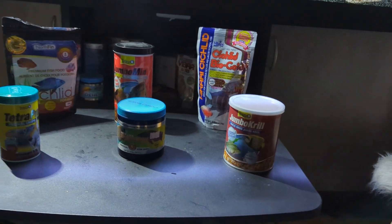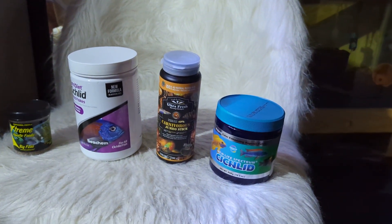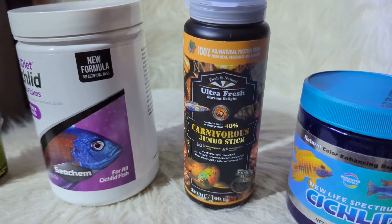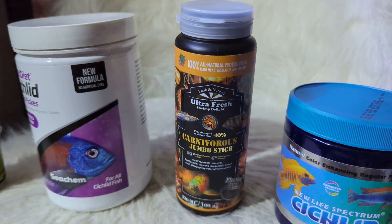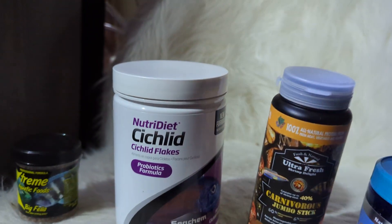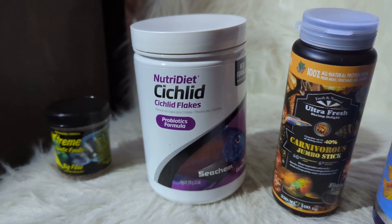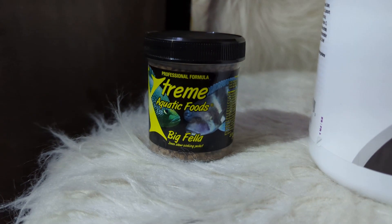That's what we've been using so far, and the idea is to try these foods over here. We're going to try a Cichlid Pella from New Life Spectrum, and then this one is an Ultra Fresh one — never heard of this brand before but I got it from Amazon. It's supposed to be a carnivore formula, so let's see how the fish take to it. And then right here I have a Cichlid Pella — I didn't even know Cichlid Pella made fish food, but this is what I found and we're going to try it out. These are just flake food actually, and I haven't fed flake for the longest time, but we'll see how they take to it. At the end here I have the Extreme Big Fella.